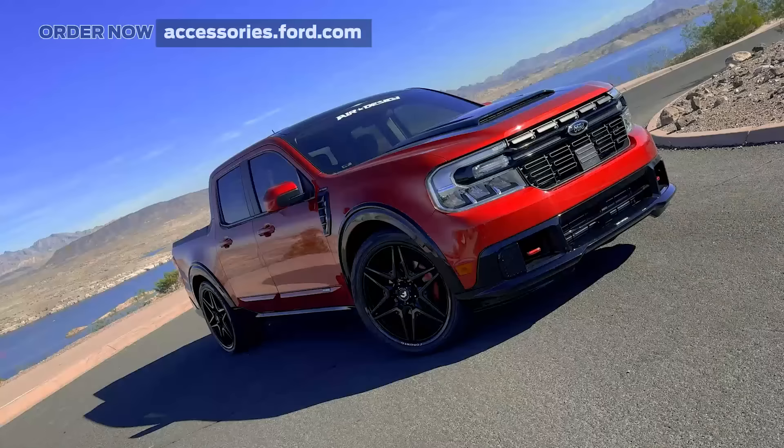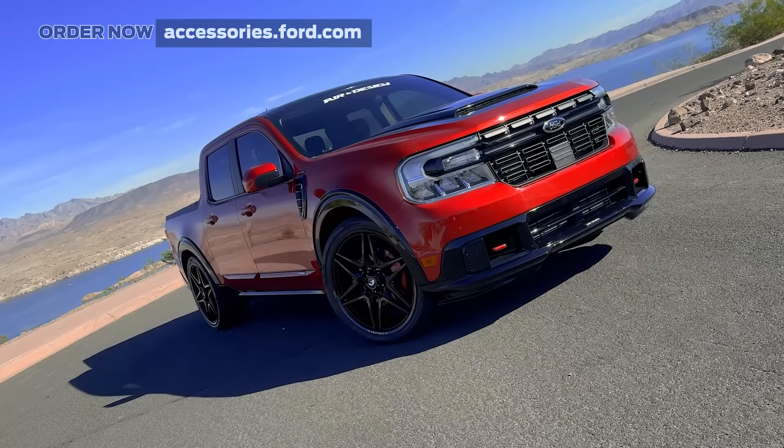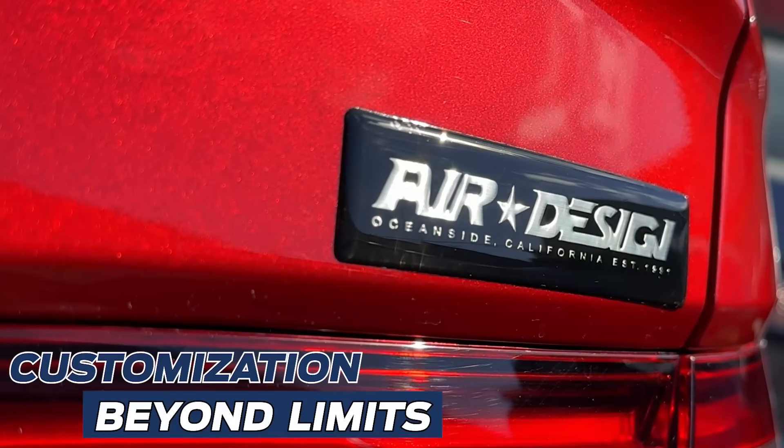Get your street body kit now at accessories.ford.com and airdesignusa.com. Air Design — customization beyond limits.